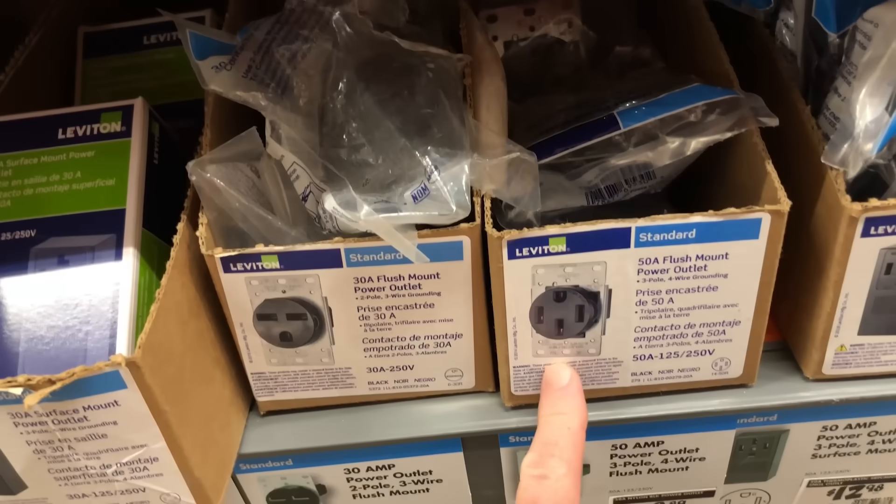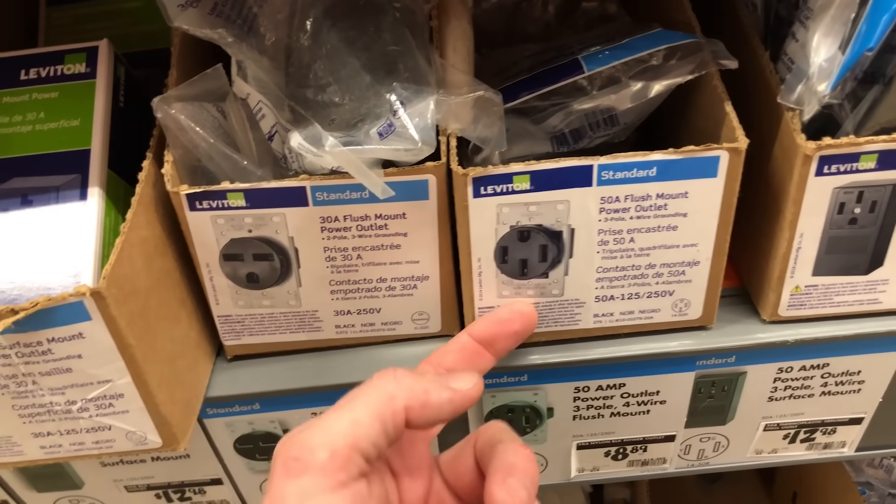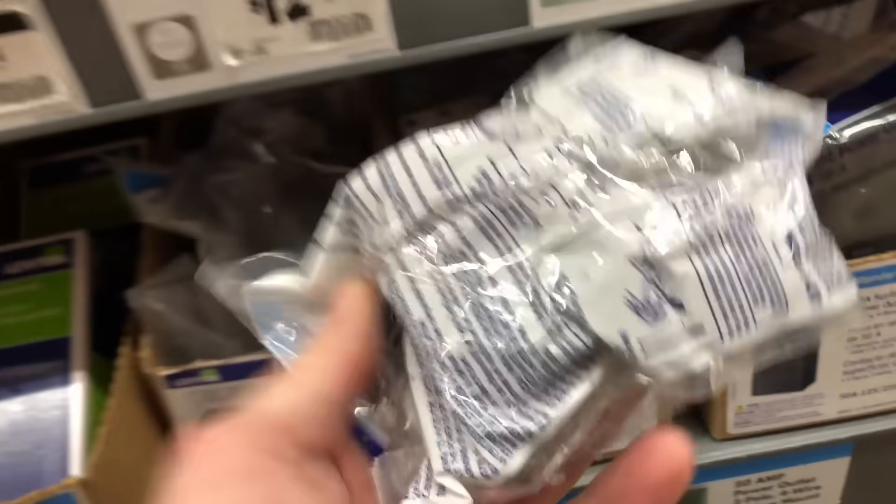We're going to get our plug here — I'm getting the 50-amp flush mount. It doesn't necessarily say 1450 on here, so if you're looking at it you might need to line it out like that. I always get a kick out of that — looks like a little sad guy. Anyway, this is the one we're going to use right here, a flush mount.